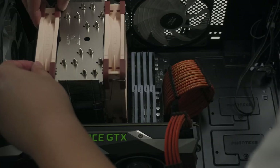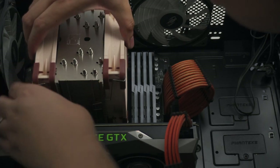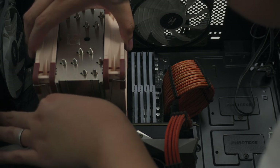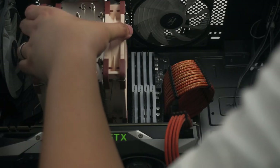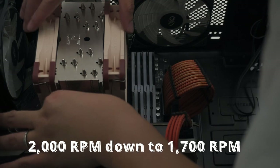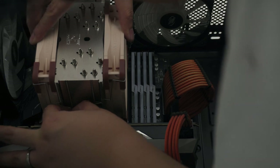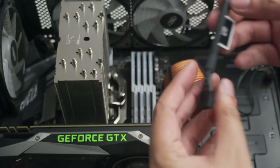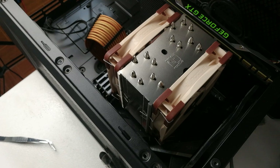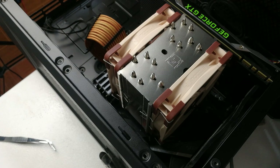The next step is to set up the dual NF-A12x25 fans. Reattach both fans onto the heat sink using the fastening clips. Noctua also gives us the option to use low noise adapters that cap the maximum RPM of the NF-A12x25 from 2000 RPM down to 1700 RPM for better acoustics. After fastening the fans, connect both fans to the Y connector and plug the Y cable onto the motherboard CPU fan header. That's it — it only took me around 15 minutes to completely mount the NH-U12A onto my system.